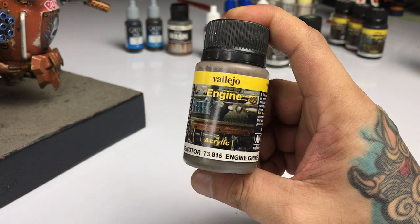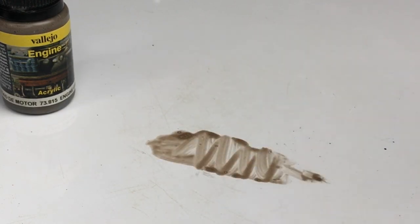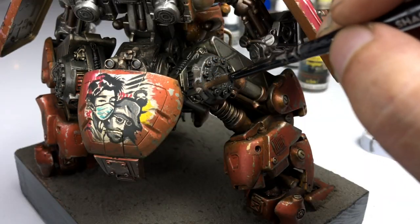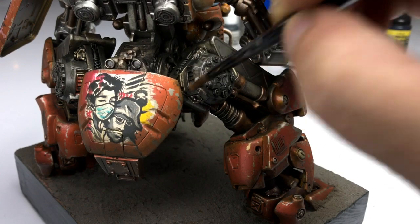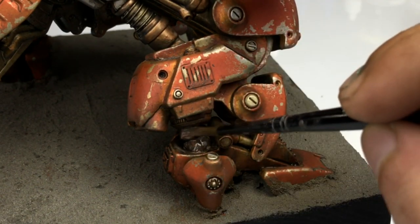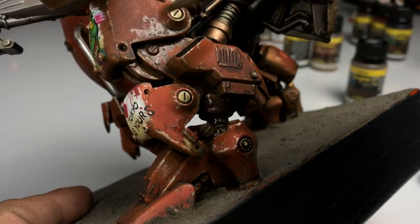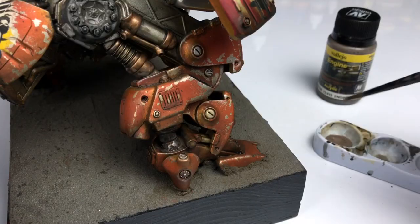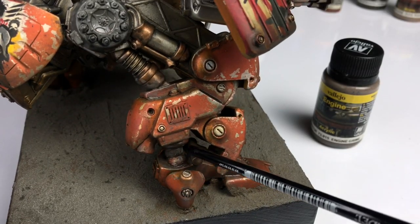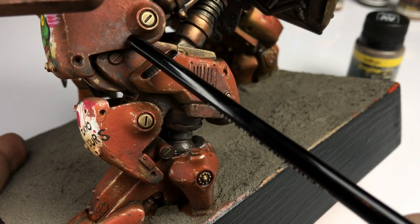Now we use engine grime. Engine grime is like grime buildup on engine or mechanical parts — it's an olive-colored, semi-transparent paint, more opaque than inks, and it builds up into an opaque effect once dry. These weathering effects paints were designed by fellow Vallejo painter and head painter for tanks and armory, Chema Cabrero — a true fine-scale modeler. You can see the subtle and not-so-subtle effects: it looks like a muddy, opaque effect over the armor parts — basically oil and grime combined.